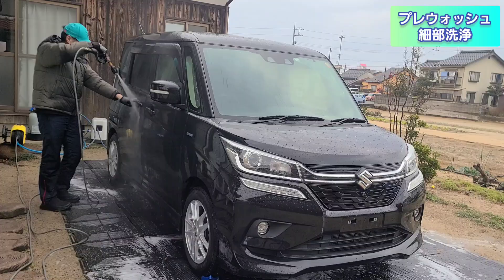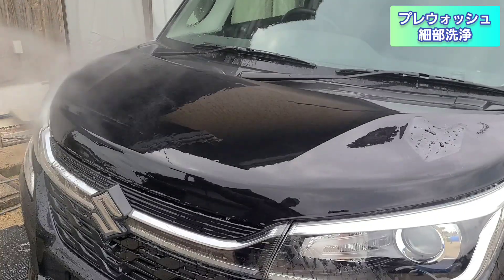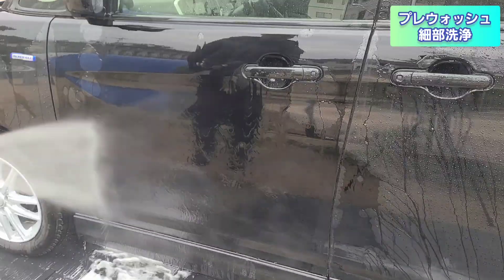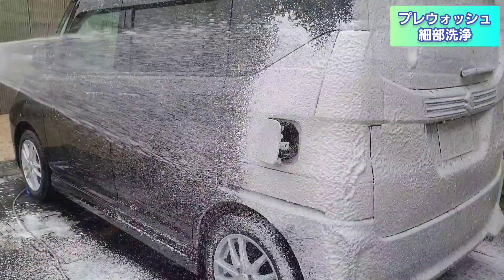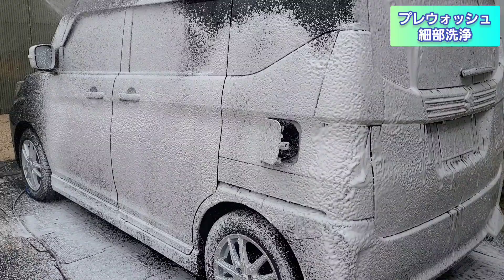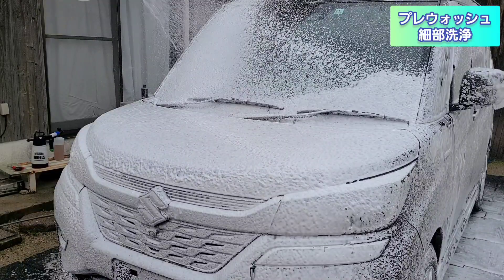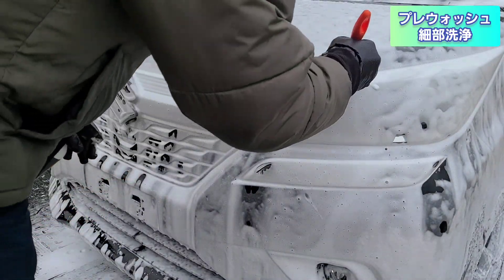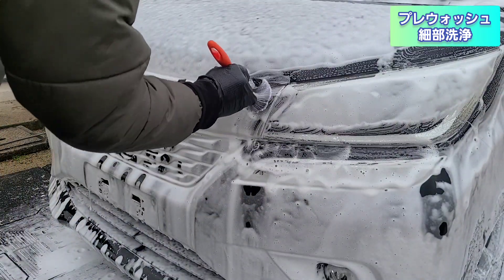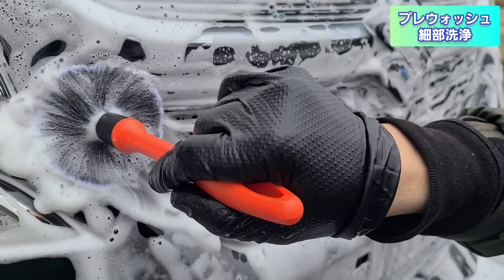撥水も強くなる気がします。続いてプレウォッシュ・予備洗浄・細部洗浄を進めていきます。前回の洗車が約2ヶ月前で、水の弾きはほぼない状態です。IGLコーティングスのブリザードを30倍希釈し、MJJCのフォームキャノンプロでプレウォッシュのスノーフォームをかけます。そこからIGLコーティングスのマルチ多目的クリーナーを使って細部洗浄を進めます。